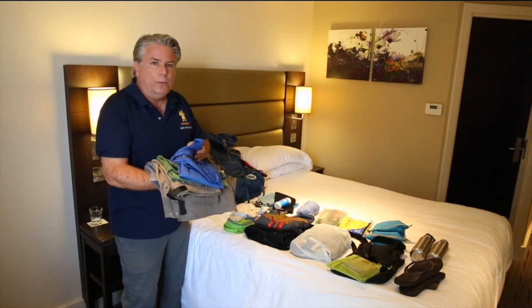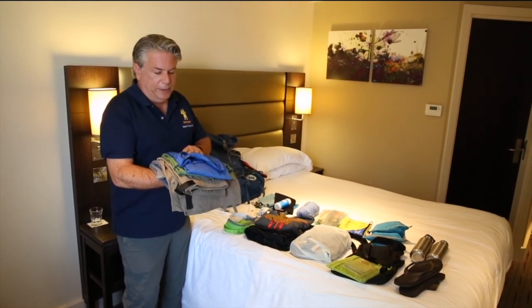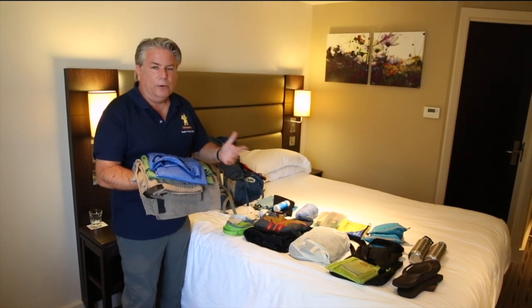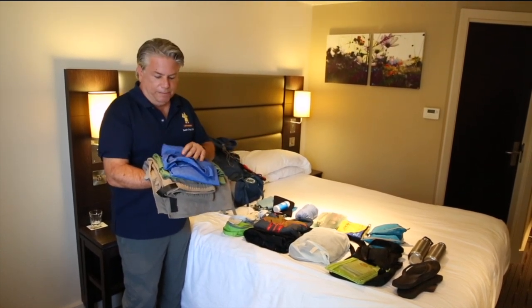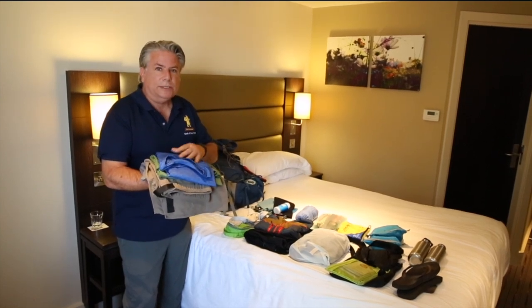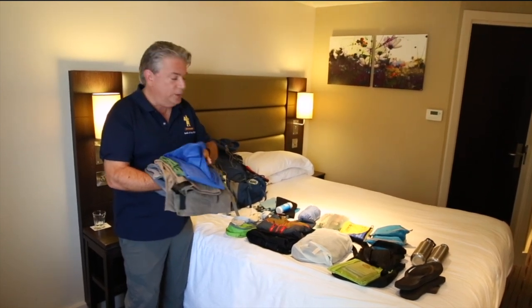Minimal amount of clothing, very lightweight and easy to dry, because every evening when I'm in a hostel, a hotel, or a church pilgrim hostel, my ability to wash clothes is limited, so everything has to dry really quick.